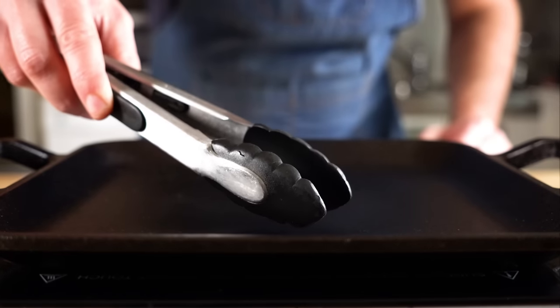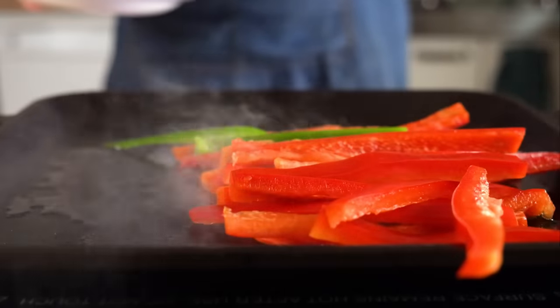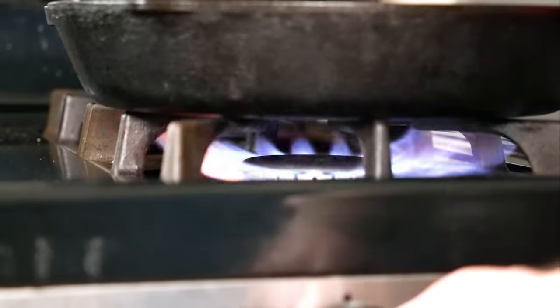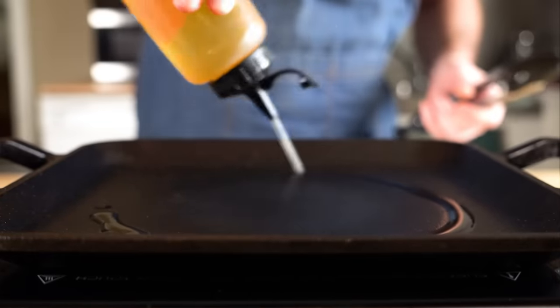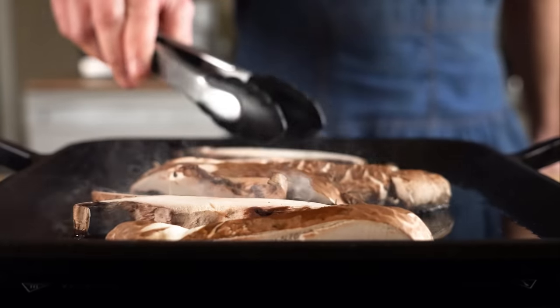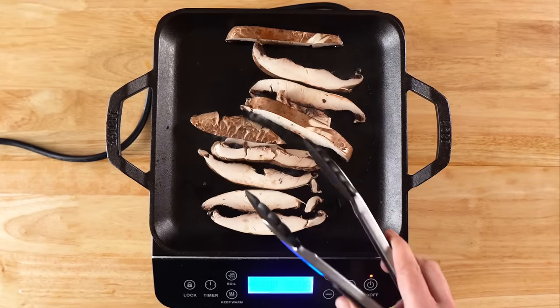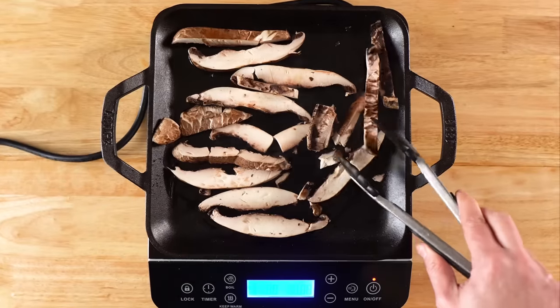Let's get a cast iron skillet — if you don't have one, use what you got — but a cast iron or carbon steel is ideal for getting super high heat, which will give us that charred fajita flavor we all know and love. If you have a power burner on your stove, definitely use it. Get the cast iron ripping hot, add a decent amount of oil, and dump in your mushroom strips. I'm grilling four portabellos so I need to do these in batches, but they cook up super fast on account of the high heat.